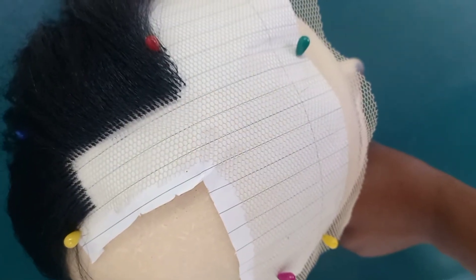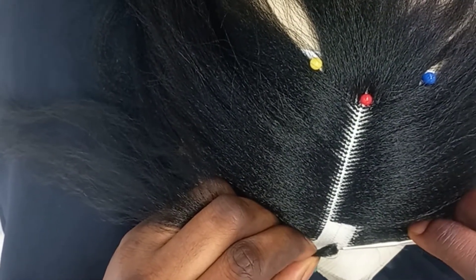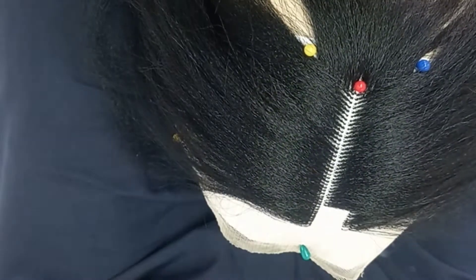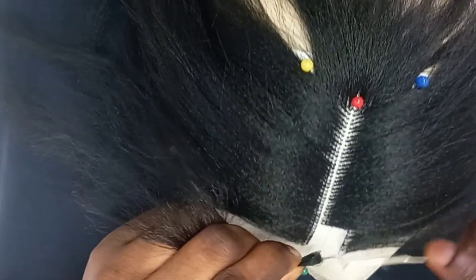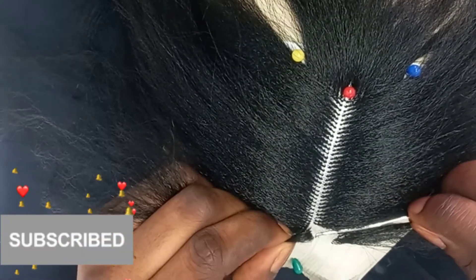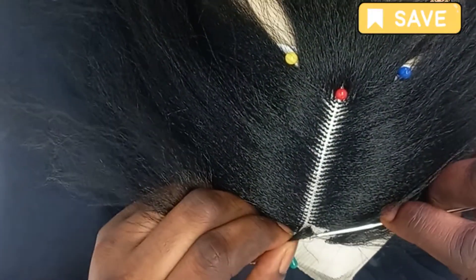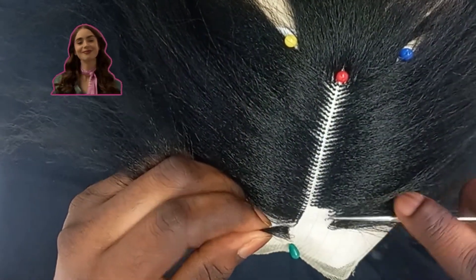I'm now ventilating the other side part on camera. When you are ventilating, you can leave a space or you can decide to ventilate on every hole on the net. If you are watching this video and haven't subscribed yet, please subscribe, turn on your notification bell, share, like, and comment — and let's keep ventilating.